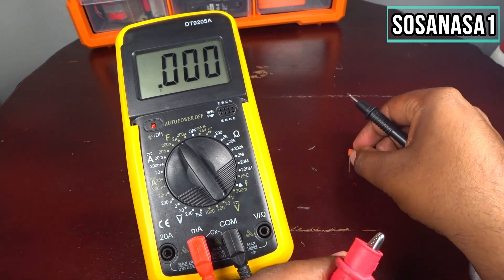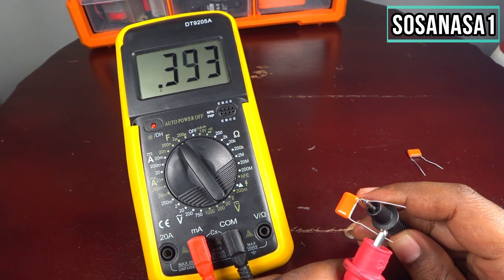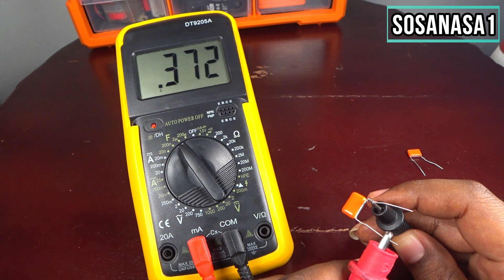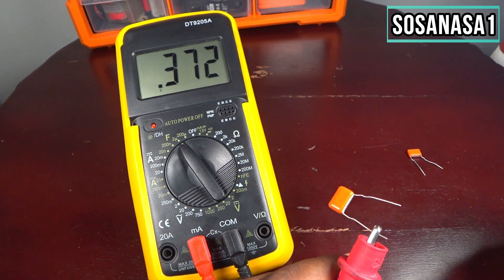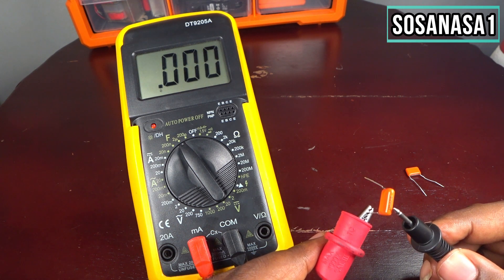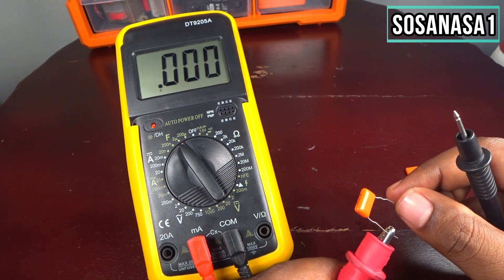Now let's try the other capacitor. Put this in and touch the point, and watch the screen. We are reading 0.372 microfarads, which means 372 nanofarads. That is a higher number than what is written on the capacitor, which means this capacitor is also in good condition.